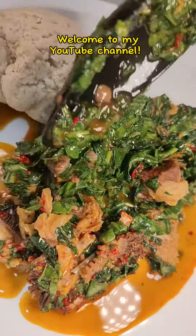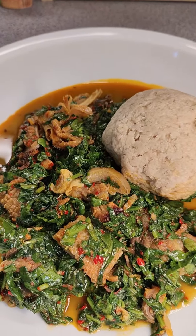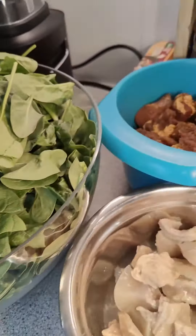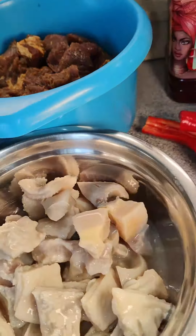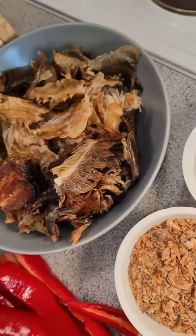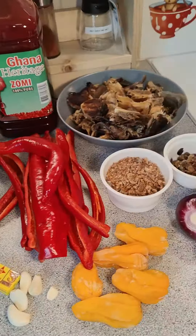Hello guys, so I've been craving vegetable soup for a while with a touch of iru, but here the only vegetable I have access to is spinach. I ended up making spinach vegetable soup. These are all of my ingredients — I will list them all in the caption below.